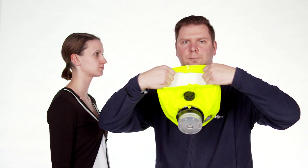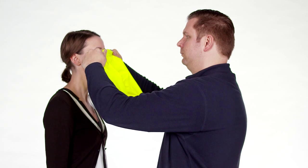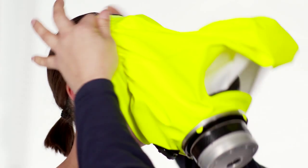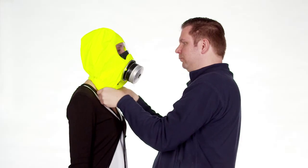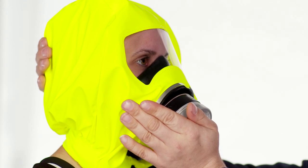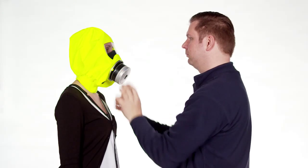First, widen the neck seal, then apply the opening of the hood to the chin of the person to be rescued. Pull the hood over the head. Check for tight fit and correct the position of the half mask inside the hood if required. Now you can safely rescue the person from the danger area.